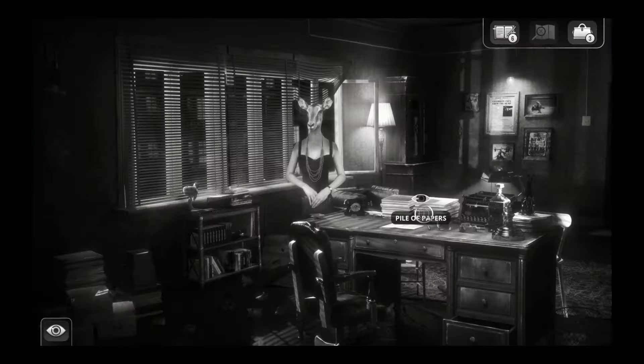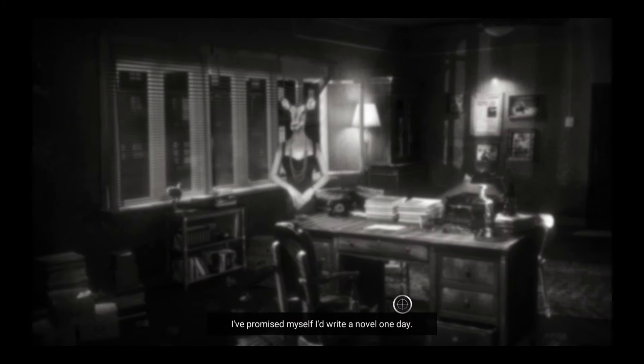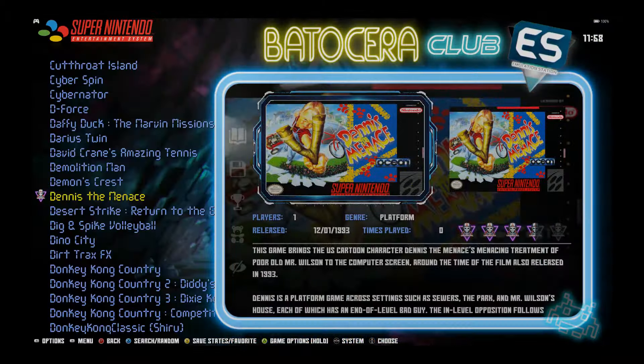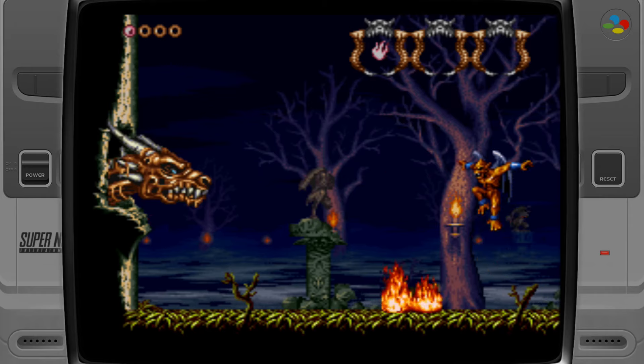Chicken Police is running really well — it's kind of like a mystery game where you click on things, investigate people, and question suspects. Now we're going to play some consoles.